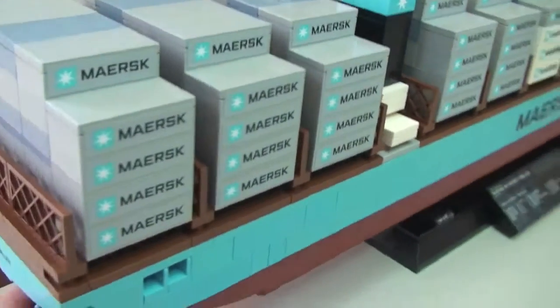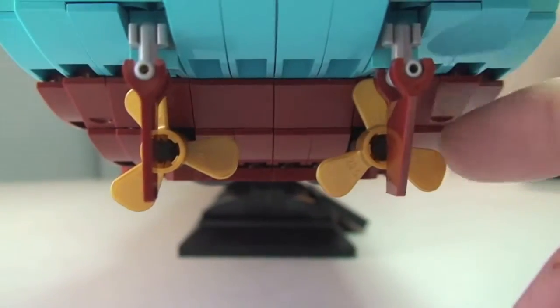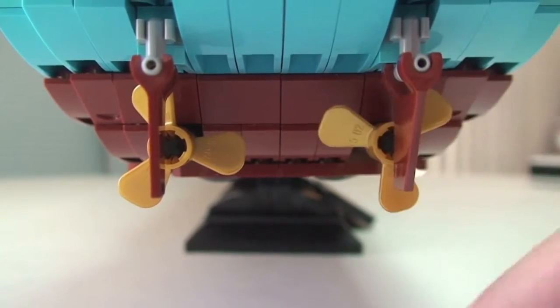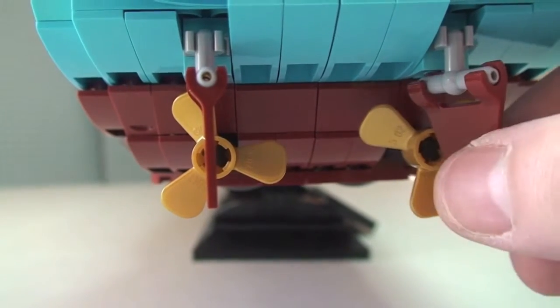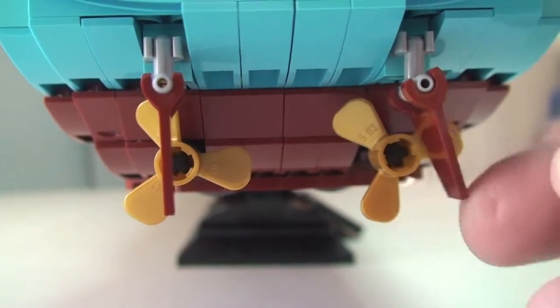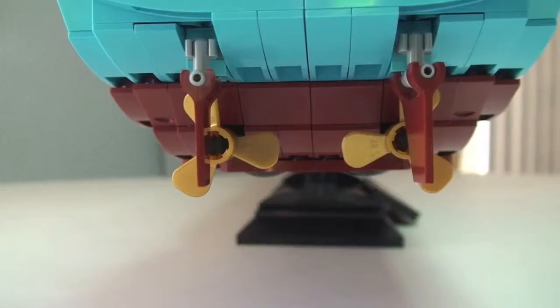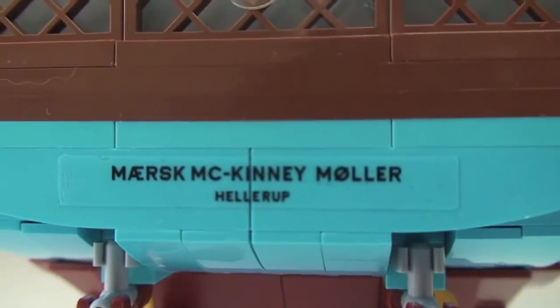Starting from the rear end: underneath we can see the propellers and rudders — both of those spin, and you can adjust them up and down and spin them around. Up at the rear there's a sticker, no surprise there.